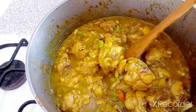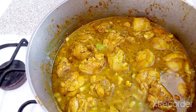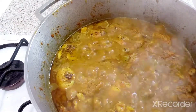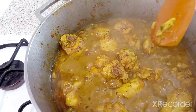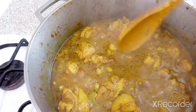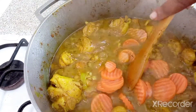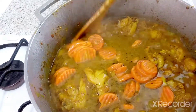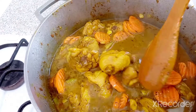In about two more minutes I'm gonna put in one carrot and put the lid on. If you have a fresh carrot you can use a fresh one, but I have frozen carrots so I put about one frozen carrot in there. Fresh is best, but it's going to taste the same way — still going to taste delicious.